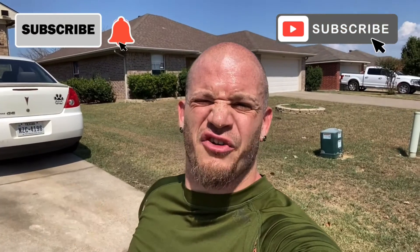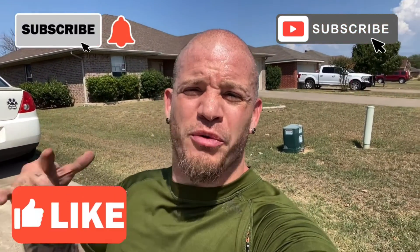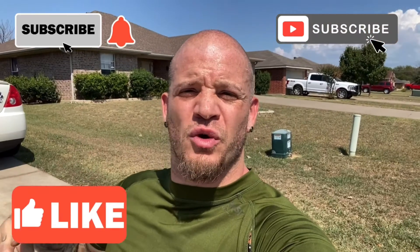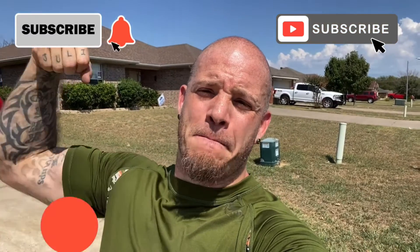There you go — another great workout in the books. I thank you guys so much for checking me out. I hope you are going after your dreams and goals, working hard every day, and never giving up. Thank you guys, I'll see you on the next vlog. Boom!